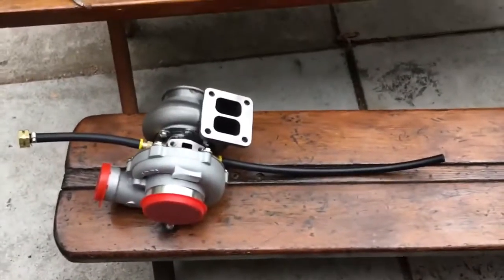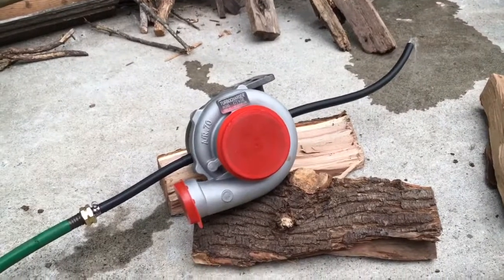We'll call this the total loss cooling system. There's water going through it.